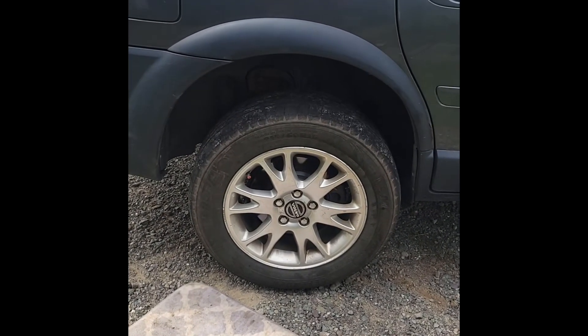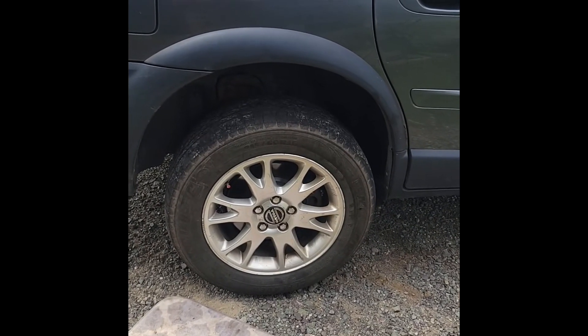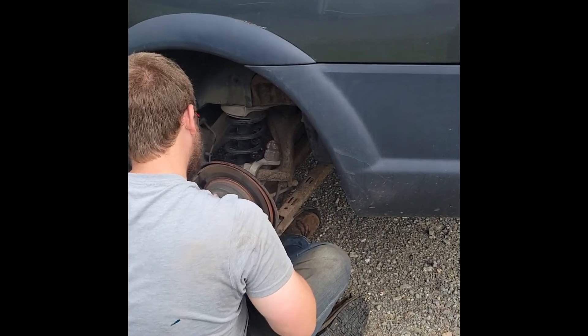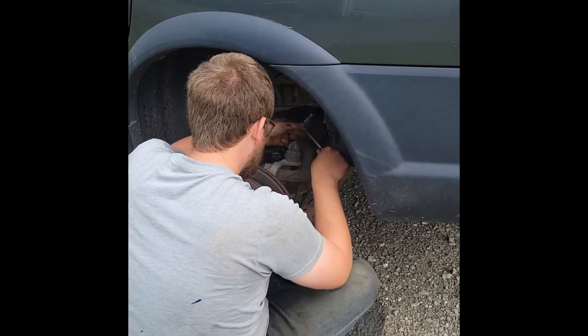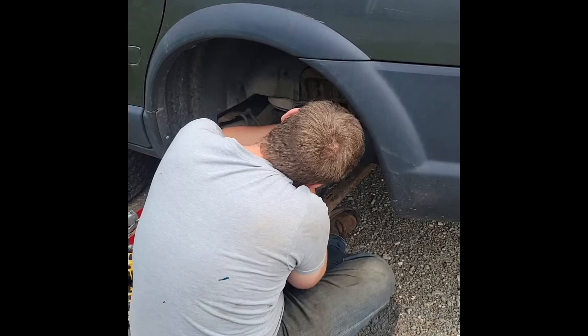So far it's going really good — it's not a bad lift to install. I'd highly recommend it to the XC70 community. We wouldn't be this far along if Christian hadn't given me a hand. It's going along quite smoothly.